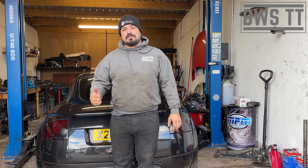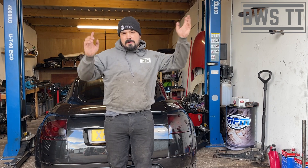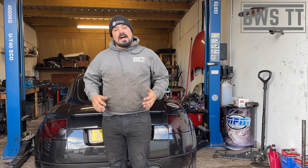First thing we're going to want to do is get the rear of the car up in the air. If you're unsure how to do that, I've got a video on jacking the TT up safely — I've got the link up here somewhere, then come back to this one. Luckily I've got this ramp so I'm just going to get it up in the air and show you what's going on.